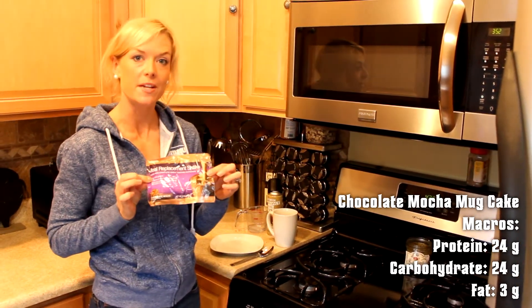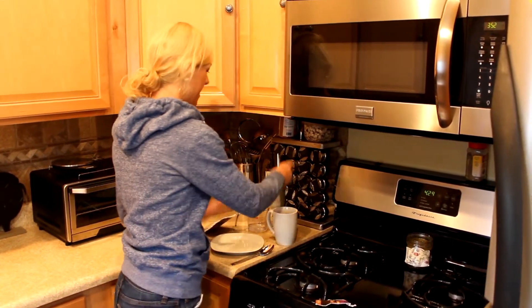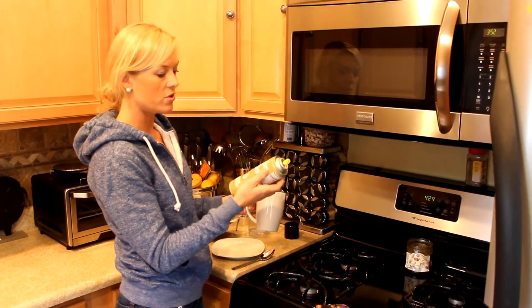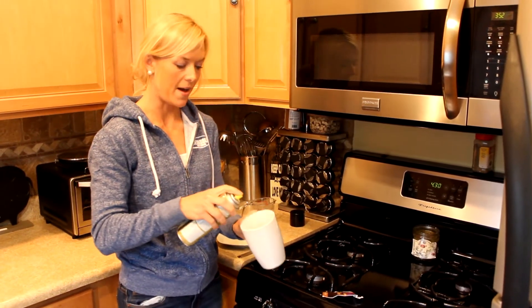I'm using AdvoCara's meal replacement shake, one package. All you're going to do is take some non-stick cooking spray — I have Trader Joe's coconut oil spray. Spray the inside of a mug and grease it very well.